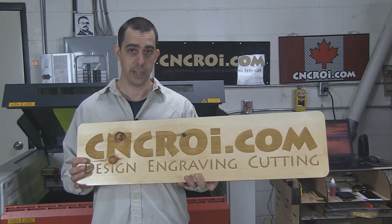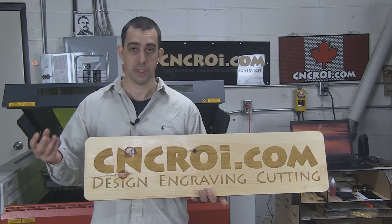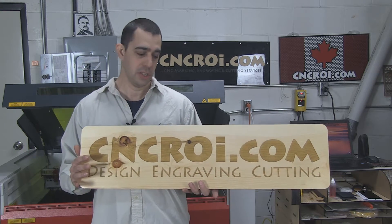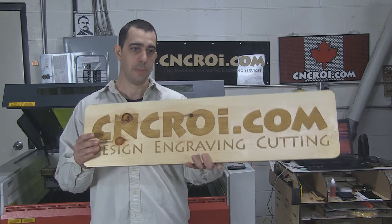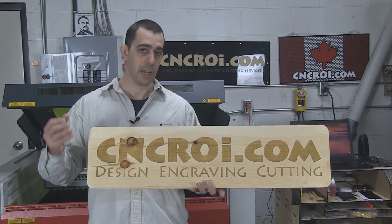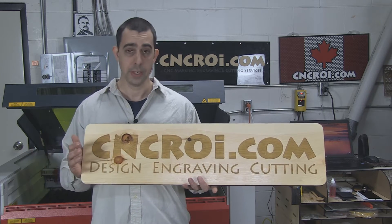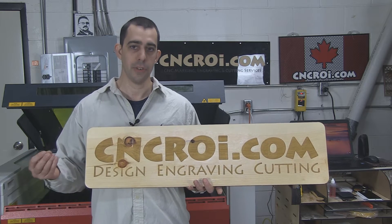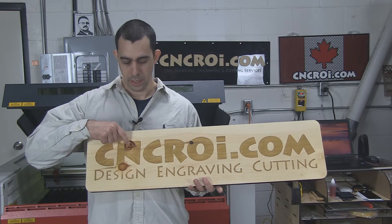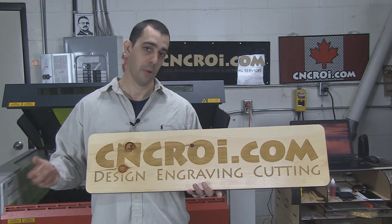Now this isn't the best board for signage, as you can see from the knots, but for illustrative purposes for you, this is totally fine. This will sit in the shop and it's great for me because it showcases the good things and the bad things about signage. Now if I made an absolutely perfect sign, which we do normally, it doesn't bring up the conversation of knots.